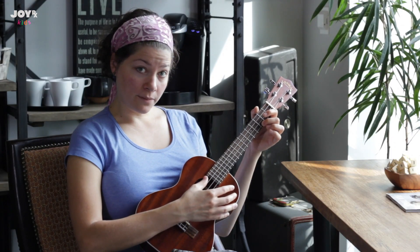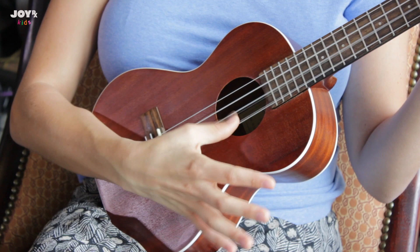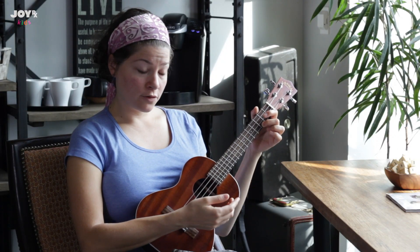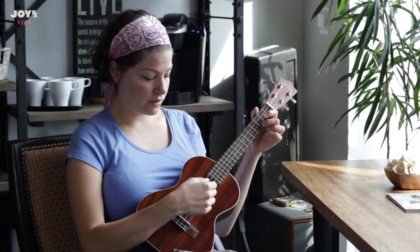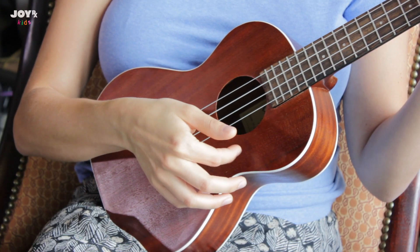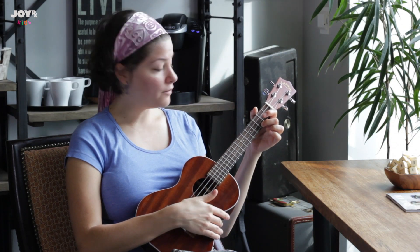For the strumming, you'll notice that I'm using my thumb to strum, and you can do that if that's comfortable. You can also use the backs of your nails. It's really just what's most comfortable for you.